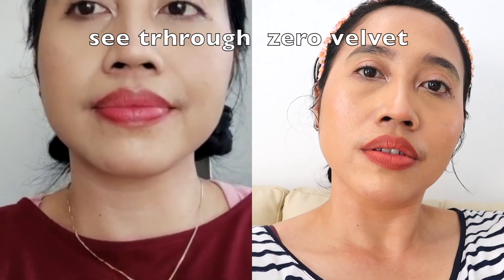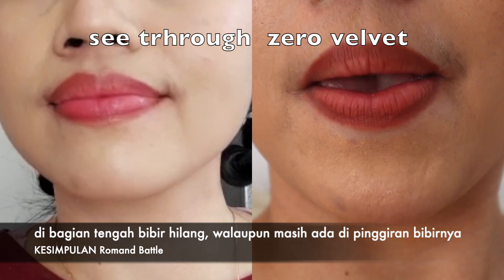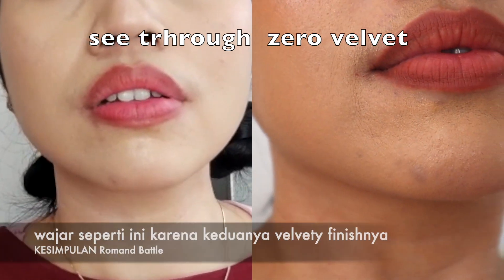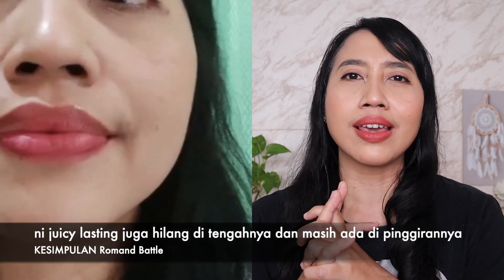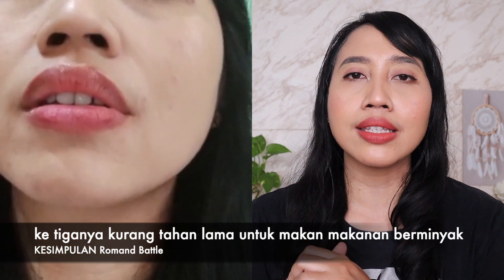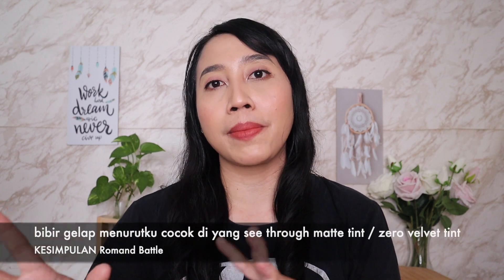Sekarang kita lihat tes ketahanannya. Yang pertama: Zero Velvet Thin dan Sidro Matte Thin — setelah makan-makanan berminyak, di bagian tengah bibir hilang dan terlihat warna asli bibir, tapi di pinggiran bibir masih ada warnanya. Menurut aku itu normal karena teksturnya memang velvety, tidak yang benar-benar matte. Untuk yang Juicy Lasting Tint, sama saja — di tengah juga hilang setelah makan berminyak, dan tidak ada stain warnanya. Jadi untuk ketiganya, untuk makan-makanan berminyak kurang tahan lama.